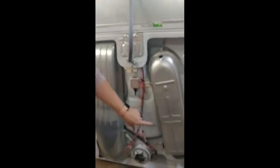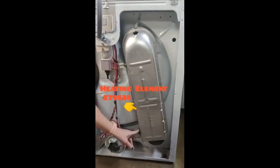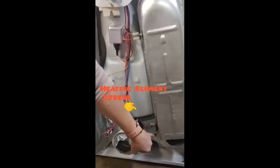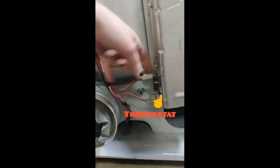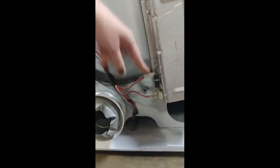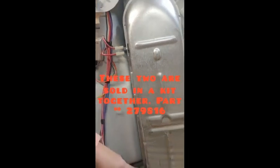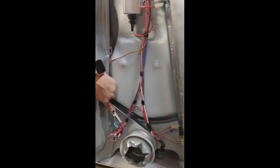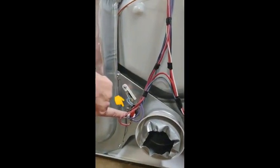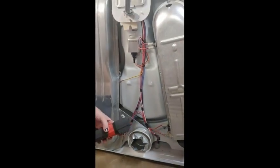On this dryer, here is the heating element right here. These are the terminals for the heating element. This right here is a thermostat that cycles the heating element, and up here is a thermal fuse. This works in conjunction with this. Over here, you have your blower wheel, thermal fuse, and thermostat. We're going to test all of these components to find out why it's not heating.